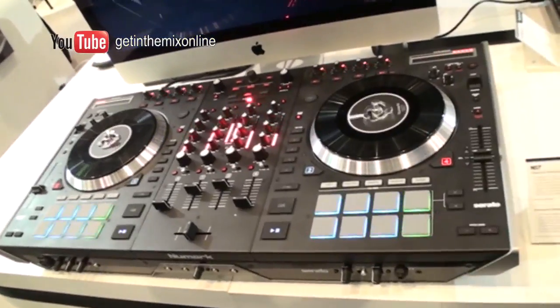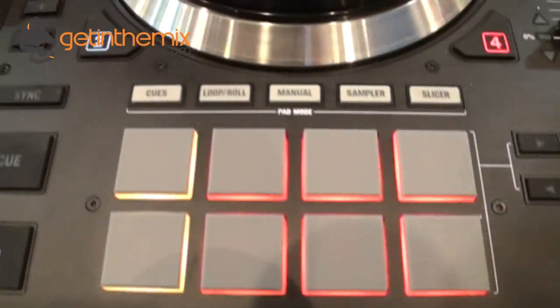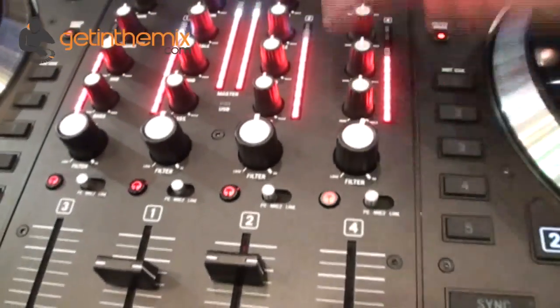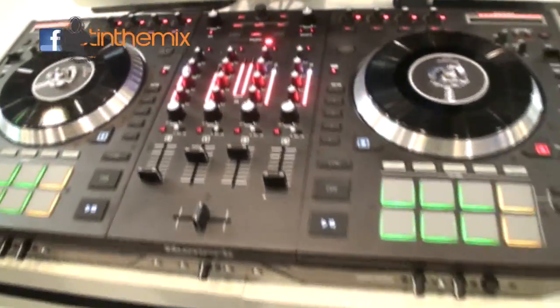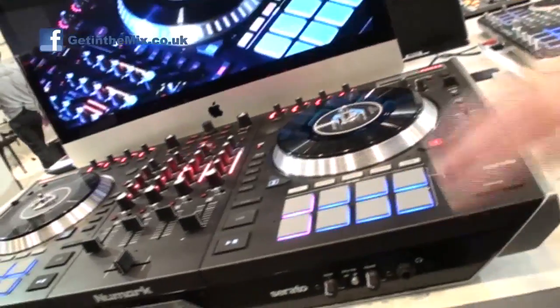I assume everybody's seen the NS7 Mark II. The NS7 Mark II — we've taken the NS7, we've added in the MPC pads to it. We've also added our capacitive touch knobs, so you can use them for frequency kill or for special effects, which will be tied to maybe tiny effects with a filter and things like that. All sorts of cool stuff planned to go along with the NS7 Mark II — that will be coming this summer and coming with Serato DJ.